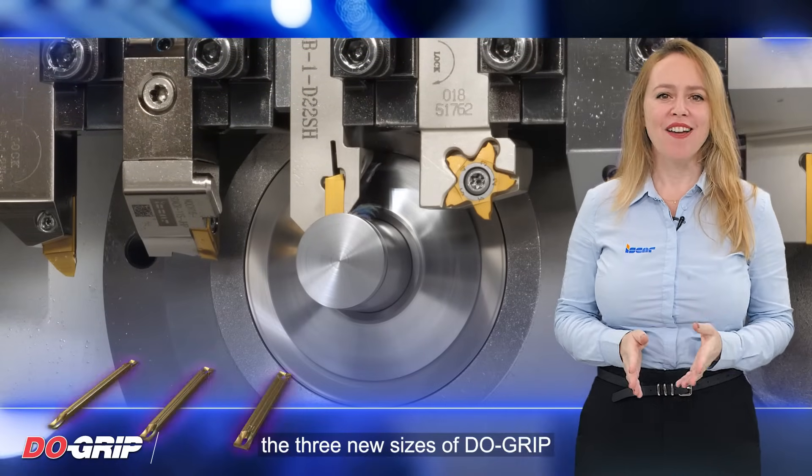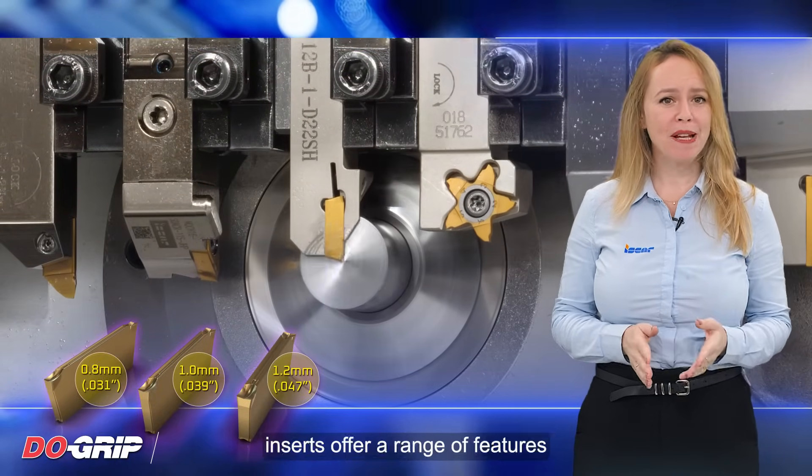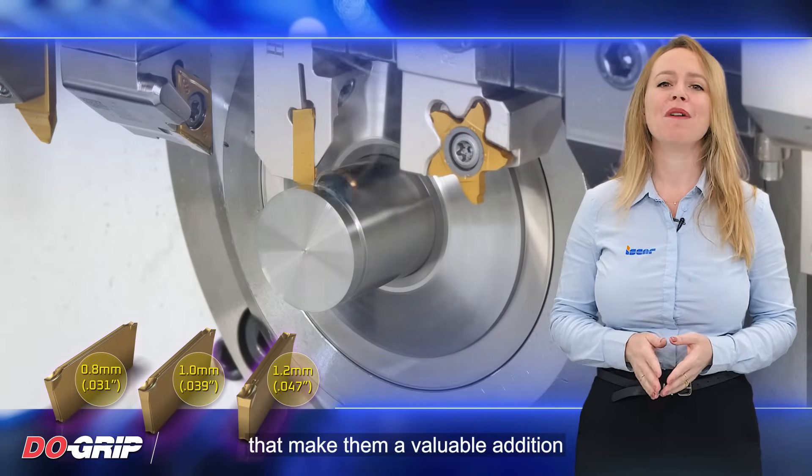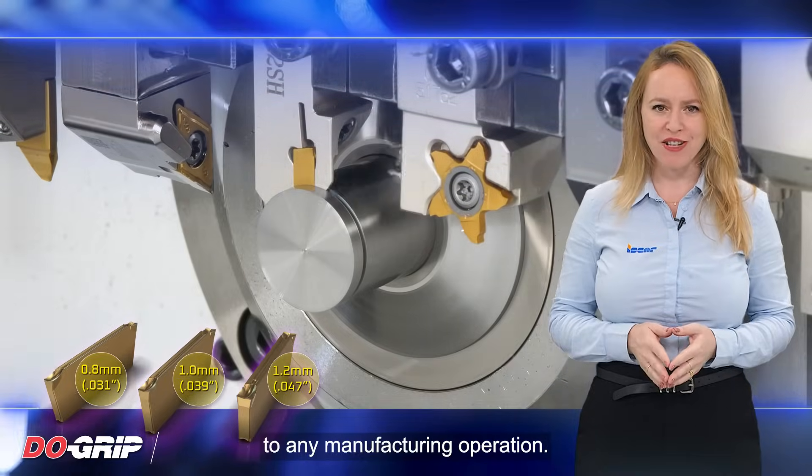In conclusion, the 3 new sizes of Dew Grip Inserts offer a range of features and advantages that make them a valuable addition to any manufacturing operation.